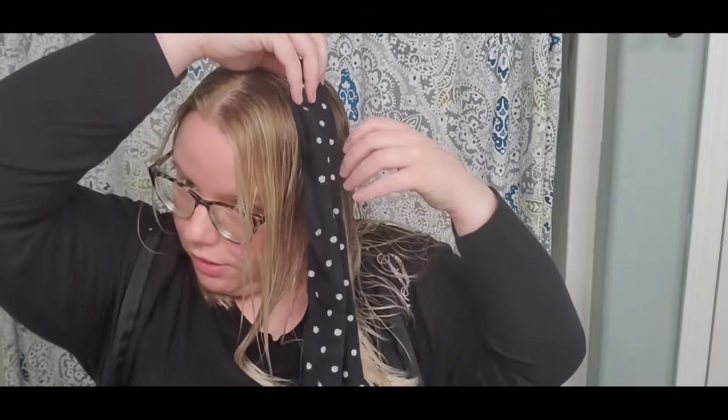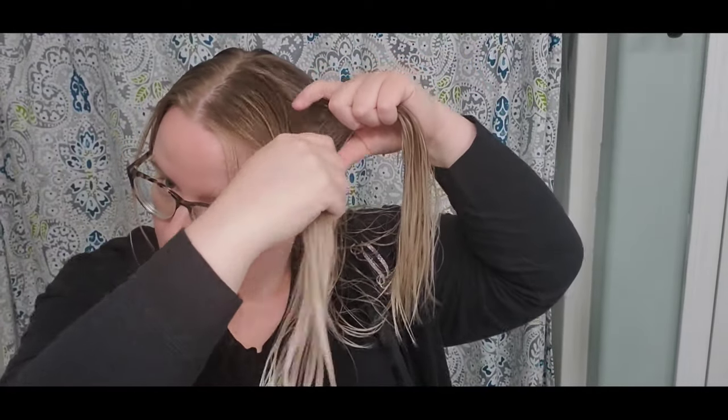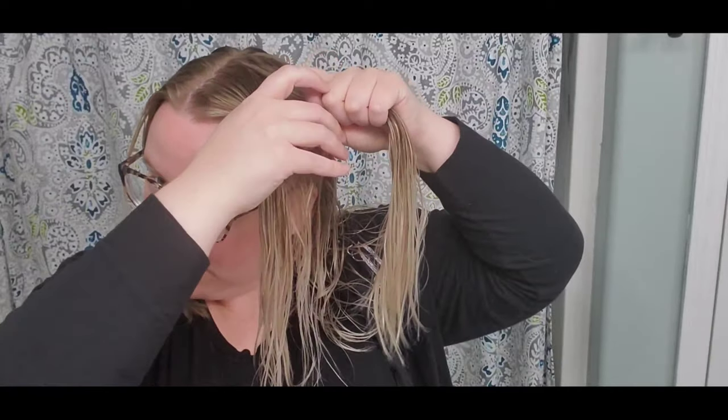I'm going to try it without any product other than the blow-dry spray I used to detangle my hair. And I promise these socks are clean — they're just old. Maybe I should have watched more videos, because I know you want to start up as close to the top as you can.